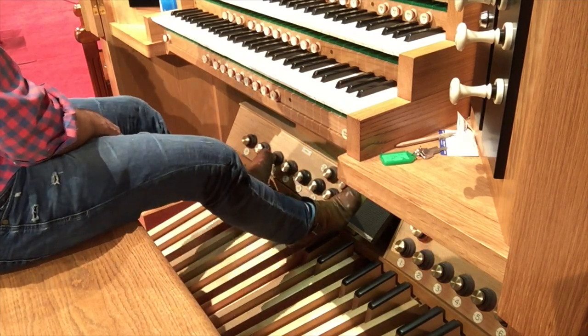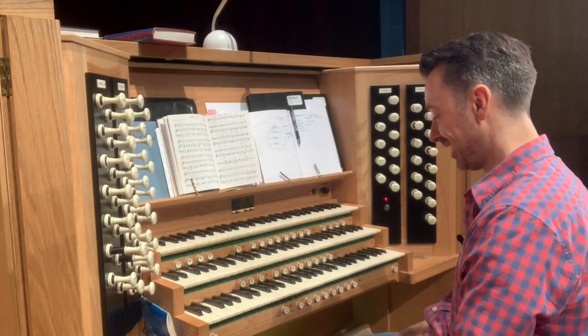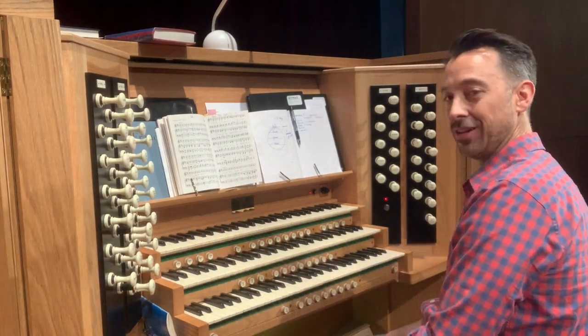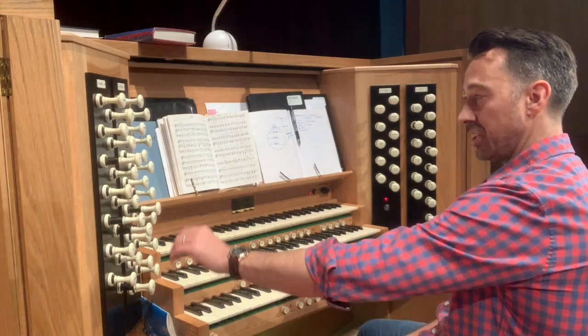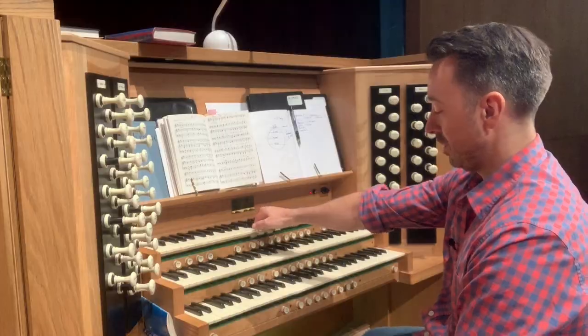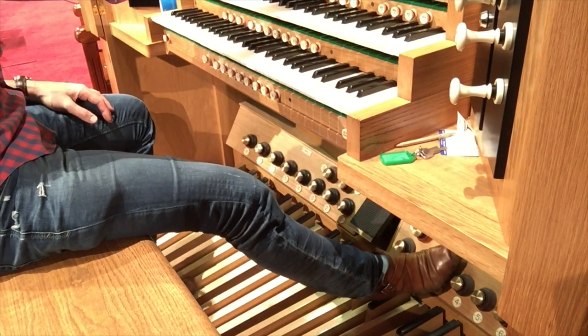Just as you've got stops under the manuals to change sounds, you've also got the same thing down here with your pedal board. These buttons allow a dexterous organist to change sounds on the fly — in this case, the left side changes the swell, and the other changes the sound of the pedals.